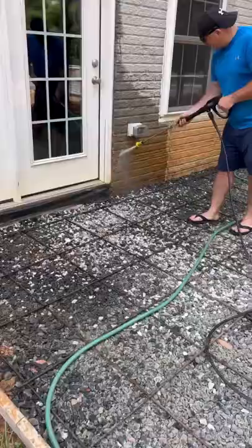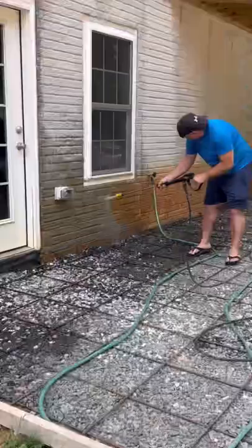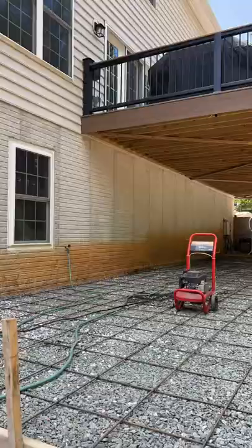Here's our foundation — what it looked like before it was totally covered in mud. The first thing we did was do a light power wash, water only clean, to get all the grime off.